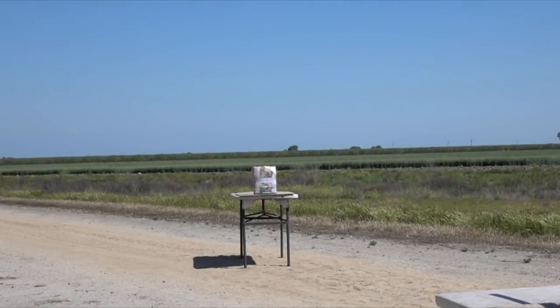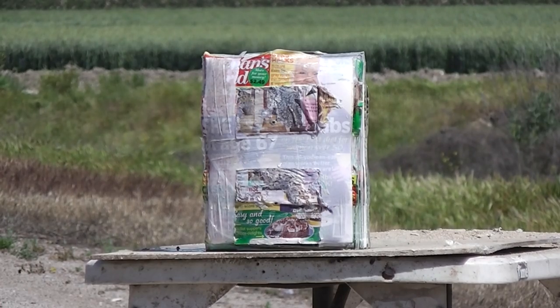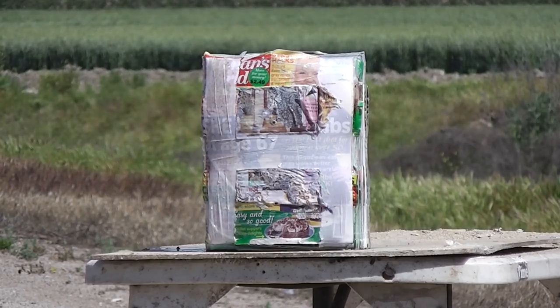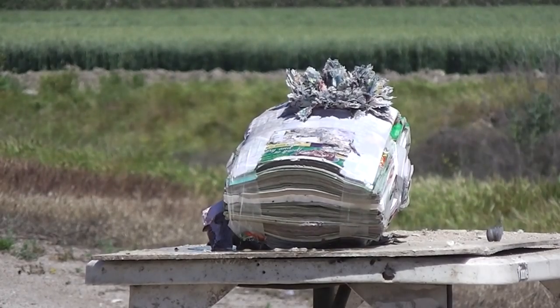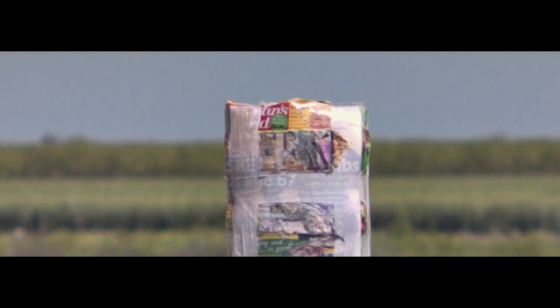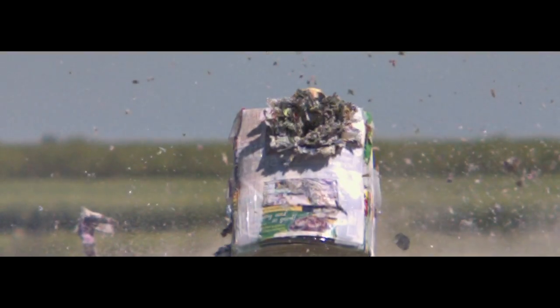Next we're testing against wet magazines — real famous wet magazine targets. Everyone should be using these. Using the Maverick 88 smooth bore, aiming at the top sector. During these tests, it's rare we don't have at least one failure. Here we see the slug actually separated from the wad, hit sideways, and because it didn't fragment it stayed in one piece and blew right through the magazines.